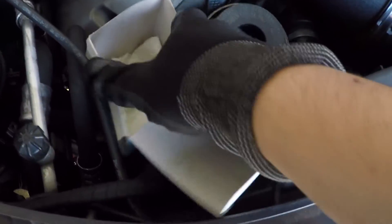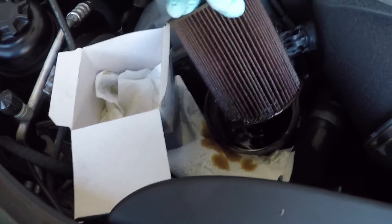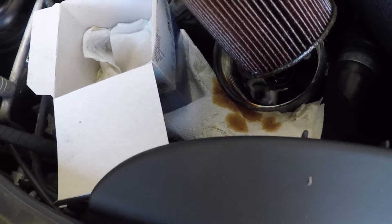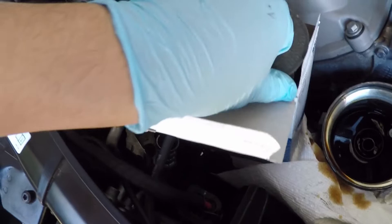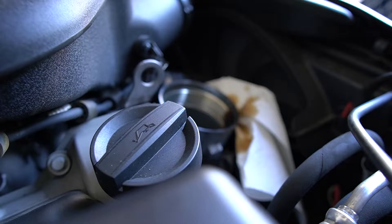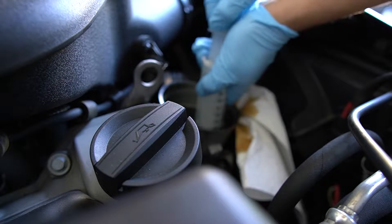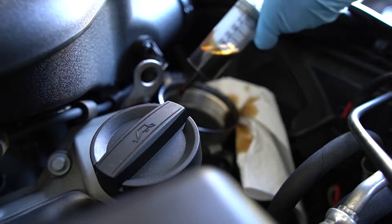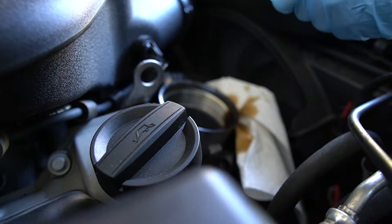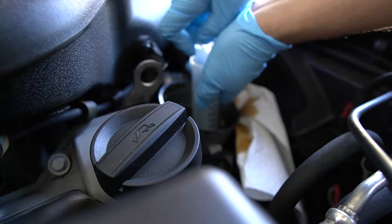The oil filter can get a little messy. I like to take the box from the new oil filter and use that as a vessel to minimize the mess. Once you get the filter out, you'll notice there's a lot of leftover oil inside the housing. A lot of people like to use a turkey baster to remove the oil, but what I've found really useful is a giant syringe — you can find these on eBay for like a dollar each.